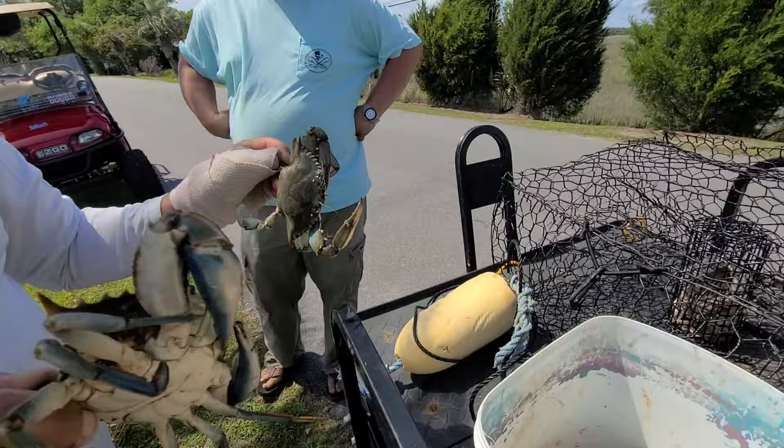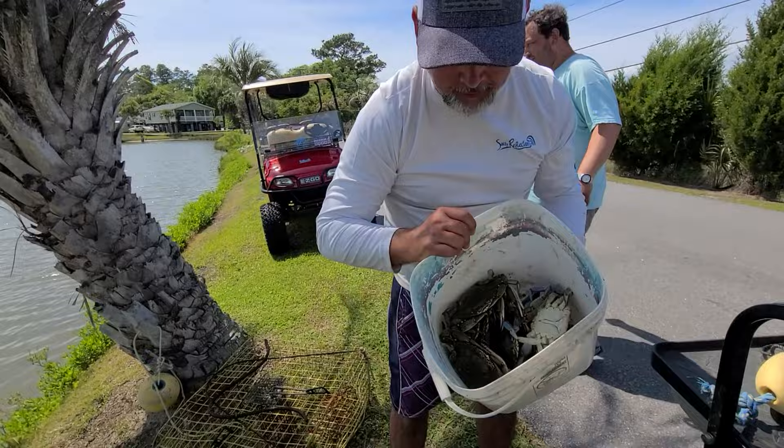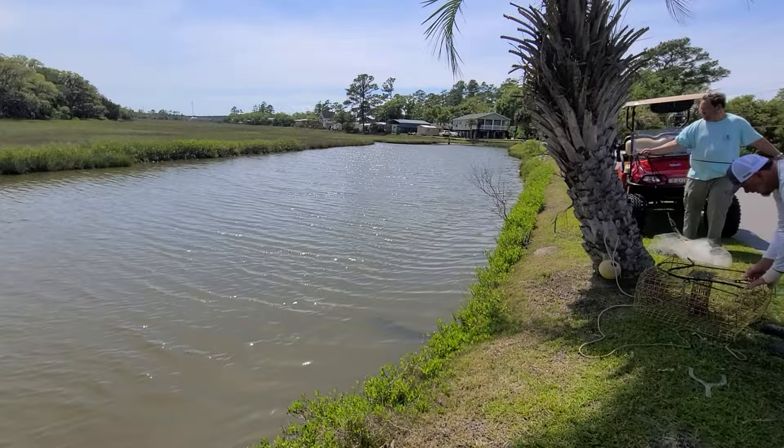How many crabs did we end up with as keepers, guys? You see these two? I told you how many we had earlier — leave it in the comments and let us know. We got enough for supper.